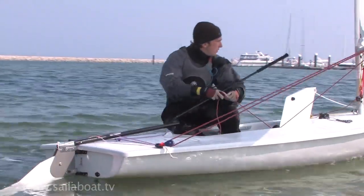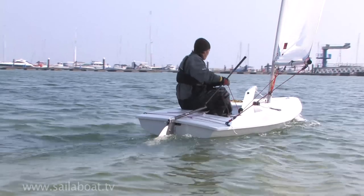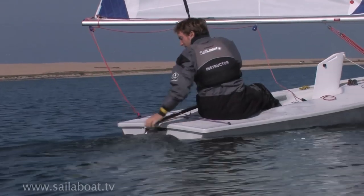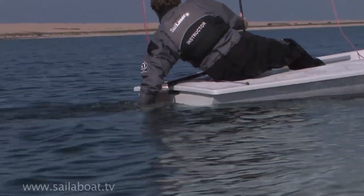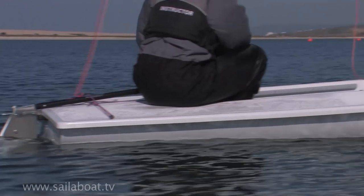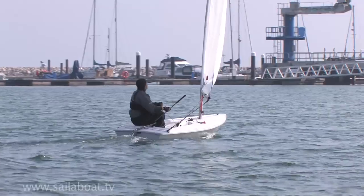Gently pull in the mainsail a little bit to get moving, but as the rudder isn't fully down, you should leave the beach slowly. Once adequate depth has been reached, release the mainsheet so that the sail flaps to stop the boat, and lower the rudder blade fully. Then secure the downhaul rope to keep it in position. Finally, lower the centreboard to suit your point of sailing, pull the sail back in and sail away.